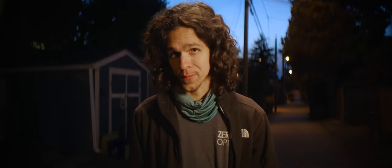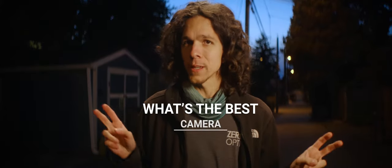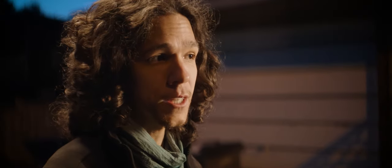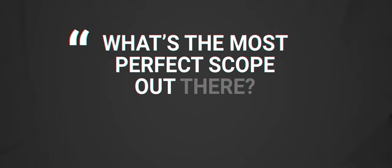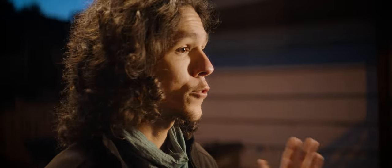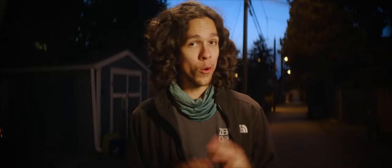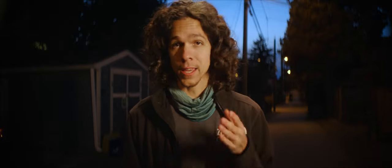In the next video, I'm going to show you how you can get started streamlining your anamorphic shooting, putting aside all the what-ifs and 'what's the best insert-piece-of-gear-here.' If we want to hold onto our budget, we don't want the most hyped lenses. I get a ton of messages asking what's the most perfect scope out there and can I get it for 500 bucks. In the next video, I'll go through the priorities you should have in mind when choosing an anamorphic lens. It doesn't matter if it's your first or your tenth scope — the goal is to make this one a keeper.